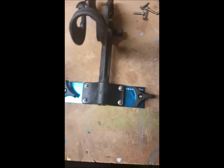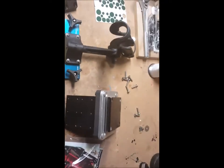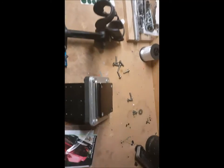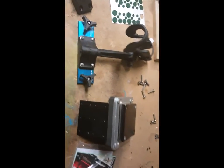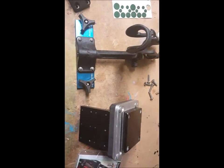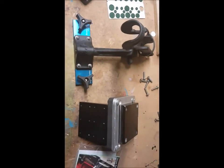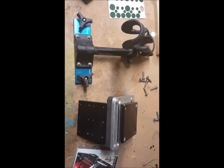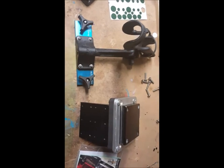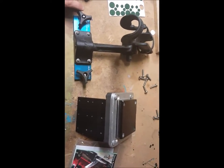This company by far has exceeded my expectations for fishing product quality. The customer service is phenomenal, he responds to emails very quickly, and shipping is extremely fast. The price point, in my opinion, is spot on for the quality you're getting and the fact that it's a US-made product.